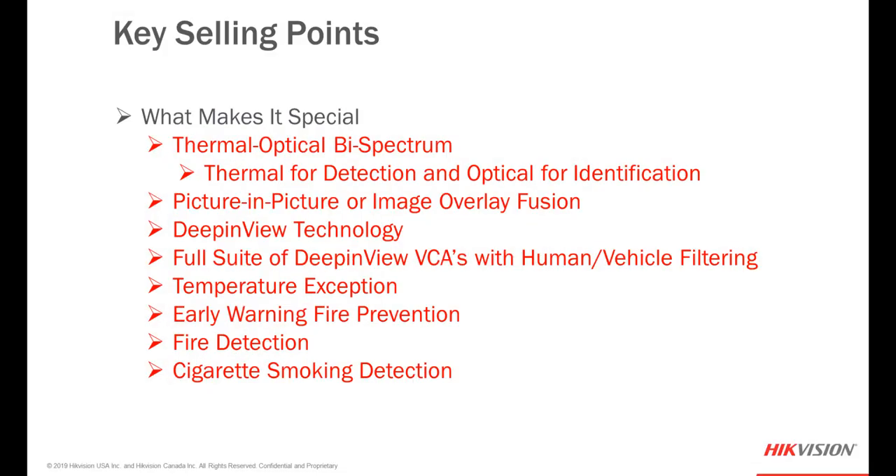For a quick review: we have three different models and seven different SKUs of our thermal optical deep-in-view network cameras. What makes them special? Thermal for detection, optical for identification, picture-in-picture or image overlay fusion, deep-in-view technology with a full suite of VCAs with human and vehicle filtering, temperature exception, early warning fire prevention, fire detection, and cigarette smoking detection — all at an extremely affordable price.